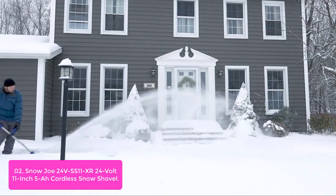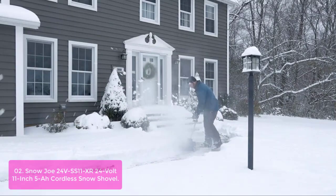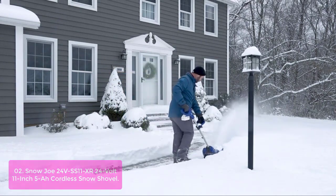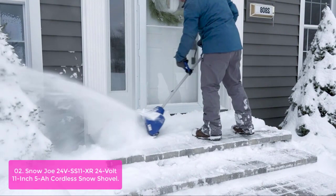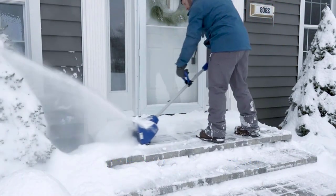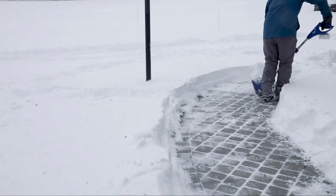List number 2: Snow Joe 24VS Sullivan XR 24-volt 11-inch cordless snow shovel. Snow Joe's exclusive ION 24-volt lithium-ion battery system powers the 24VS Sullivan XR to deliver up to 27 minutes of runtime to quickly clear snow from your walks and driveways. The light choice is the right choice — weighing less than 12 pounds and powered by an efficient lithium battery, this snow shovel delivers up to 2,025 pounds of power per charge for up to two hours of continuous cutting on a single charge.